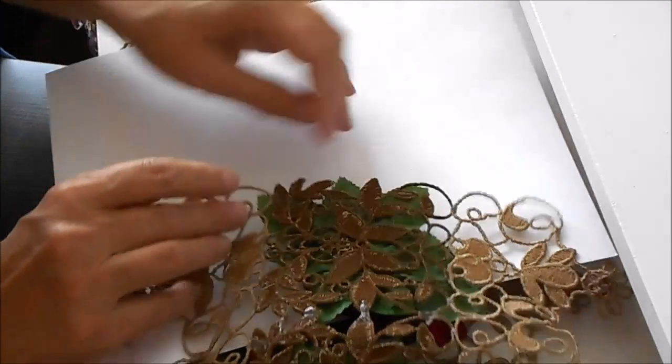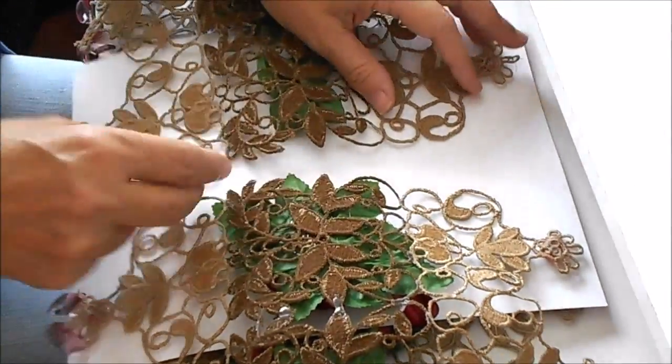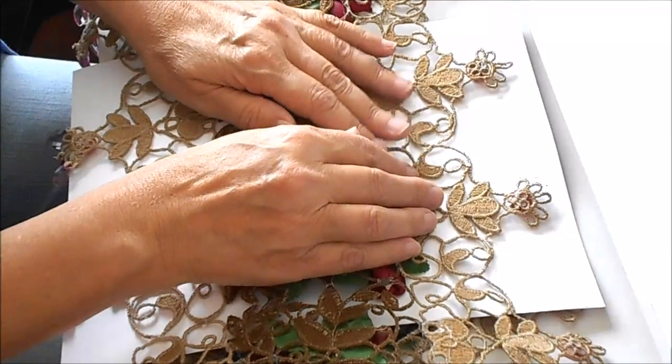I'm just going to take a piece of white paper here — for one thing it will make it easier for you to see what I'm doing and I won't get glue on the front of the designs. We're going to glue the ends together just like we glued the pieces together.